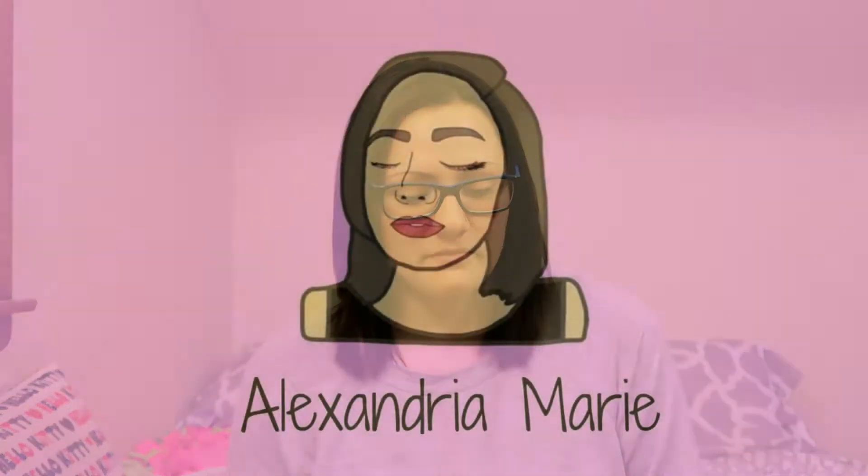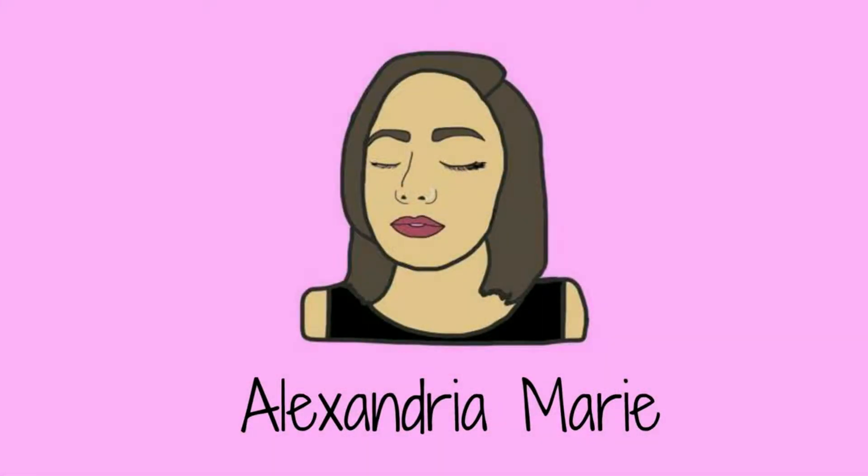Hi guys, welcome back to my channel. Today we are going to be trying out Peel Off Lip Tint. This is the Oops My Lip Tint Pack in Pure Pink by Berysome.